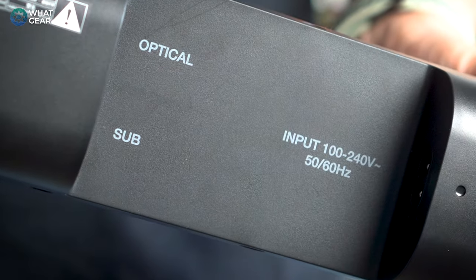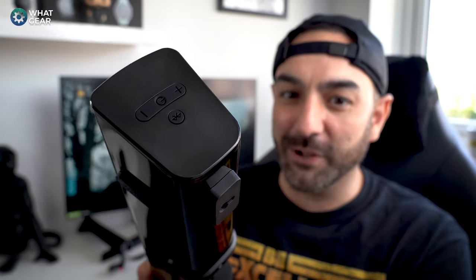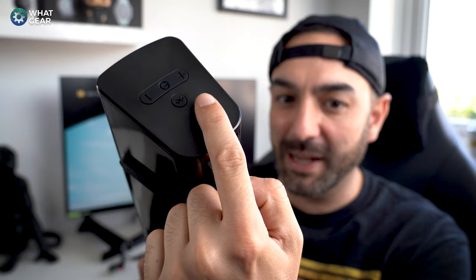There's a line-in for the subwoofer as well. The Stage V2 weighs just two kilograms and already has fixings to wall-mount it. At the base there are rubber feet to absorb vibrations and stop it sliding on surfaces. On the right side there are physical controls behind a rubber layer — super necessary because there are no batteries in the box for the remote, so you'll need these straight away. You've got power, volume controls, and Bluetooth activation right there.